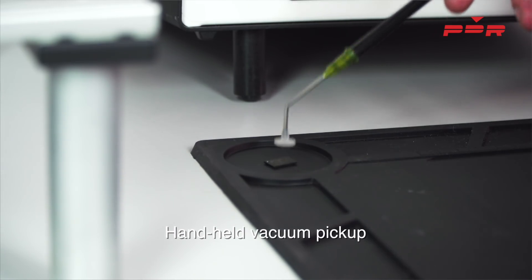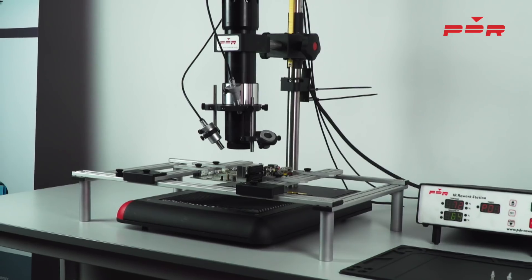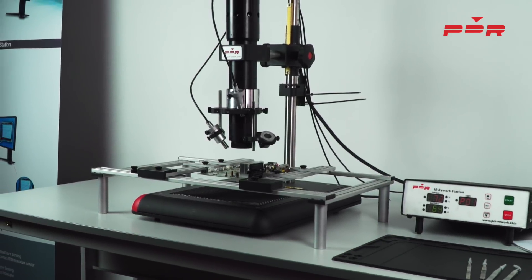To remove the PCB, simply take it out using the spring-loaded work holder. PDR IR C3 — trusted by experts.